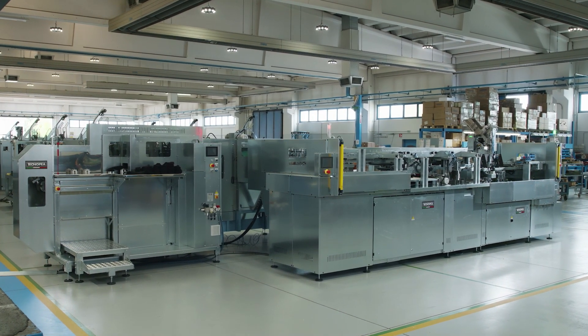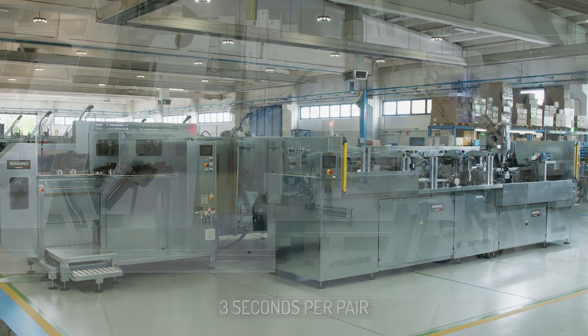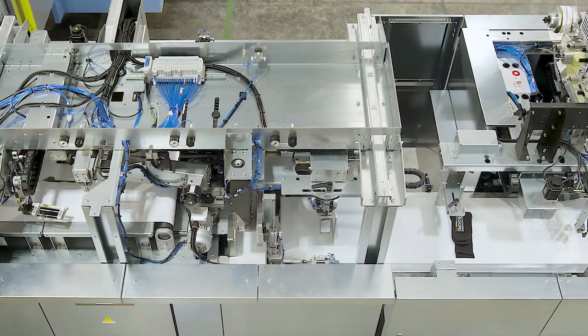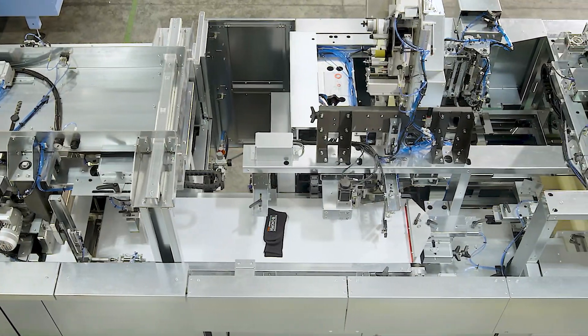Soxmatic by Technopayer offers a three-second working cycle per pair with a resulting hourly production of 1,200 pairs. The manpower required with Soxmatic is just one person instead of the seven or eight operators normally necessary with traditional machinery.